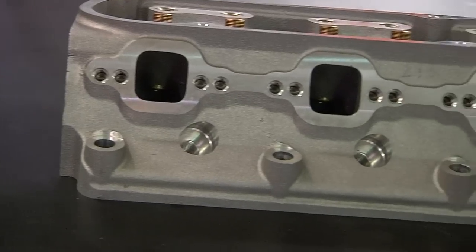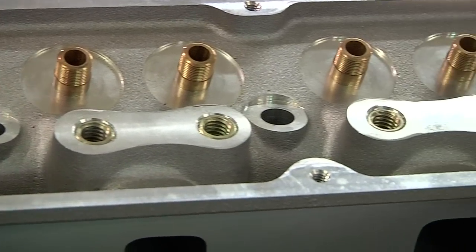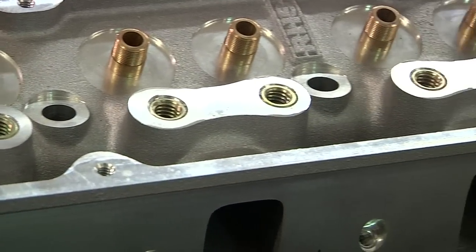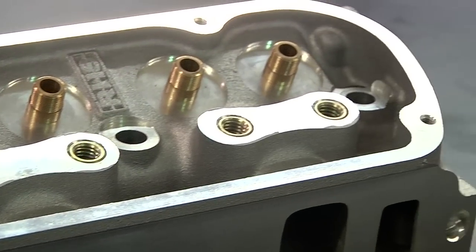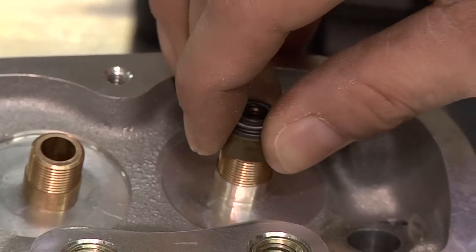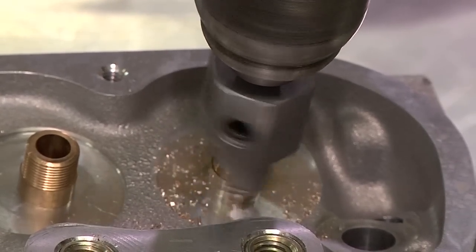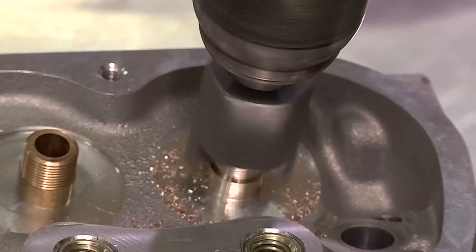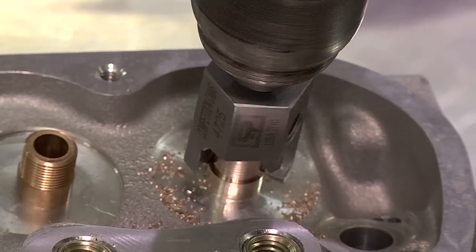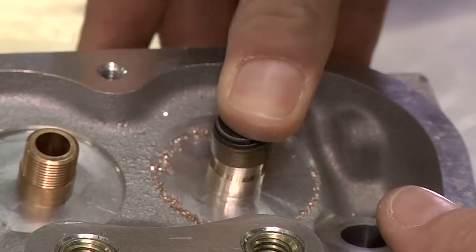If your cylinder heads came with the valve guides pre-cut for seals, like these Pro-Action small block Ford heads from RHS, you might need to cut them down to make room for triple valve springs if you are beefing up your valve train. The smaller valve seals required when using triple springs won't fit on these guides, so we have to remove material in order to make everything fit. That's where the valve guide cutter comes in — it works exactly like the spring seat cutter except it cuts the valve guides instead of your cylinder head.